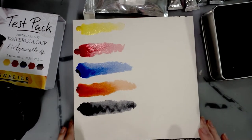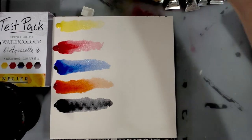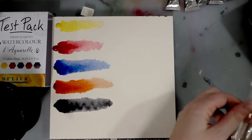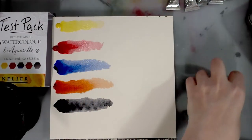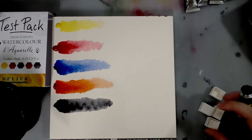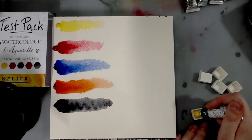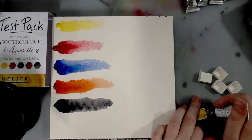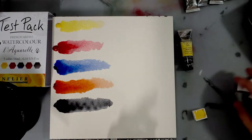I have exactly five pans left over from when I sampled my Holbein set, so I'm going to fill five little half pans and let them dry. It's not even a full fill — it's like a half fill — and as it evaporates it's going to shrink.